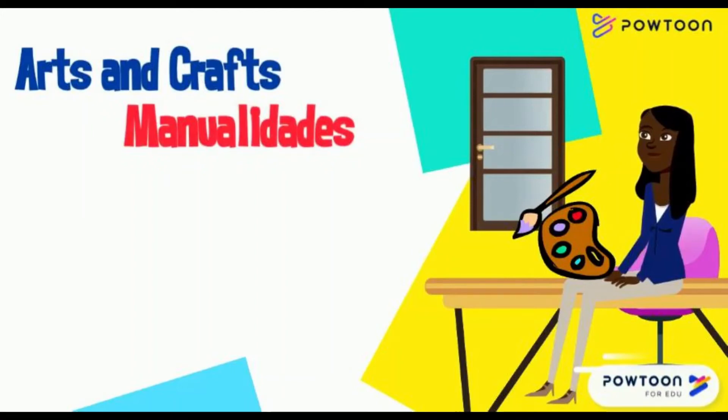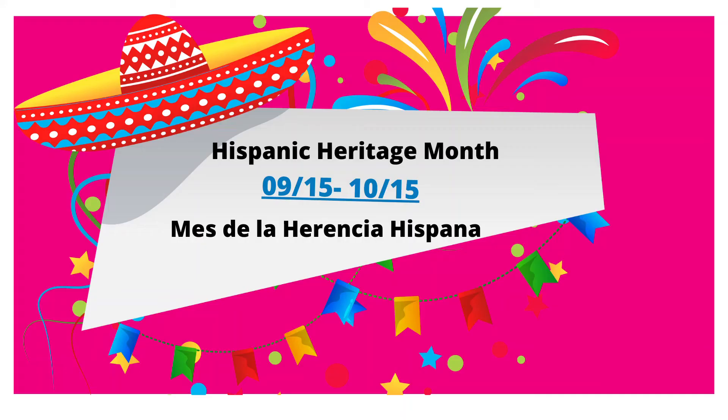Hi, it's Ms. Cruz. Bienvenidos, es la señorita Cruz. Today I want to introduce you to an arts and craft. Hoy quería introducirle a una manualidad. We're going to be making piñatas — vamos a hacer piñatas in honor of Hispanic Heritage Month. Vamos!